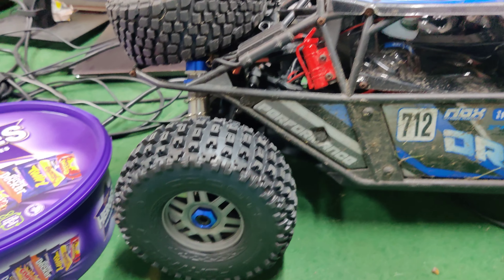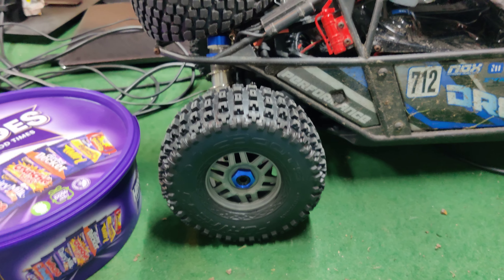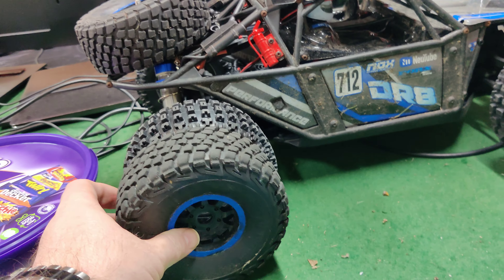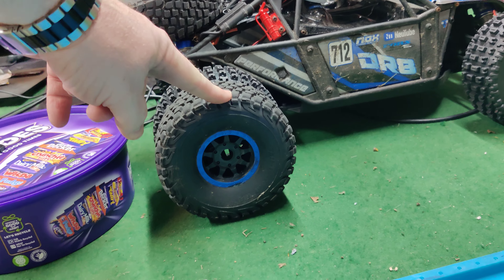So that's the gunmetal gray finish on the blue car with the blue wheel nuts. Whether or not that's a color you think suits it, I don't know. But you know what a DR8 looks like with its own wheels — that's one of its own wheels there.